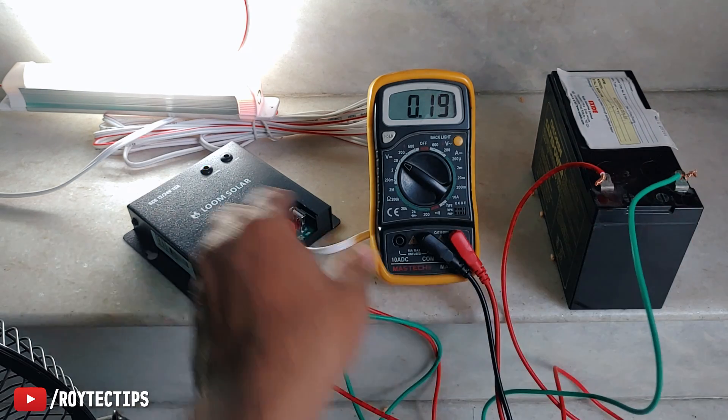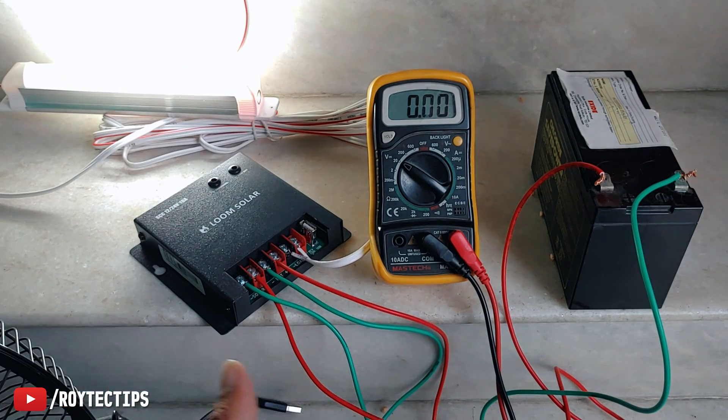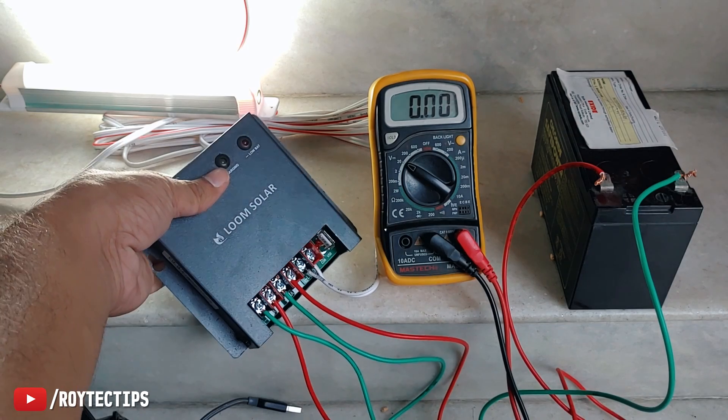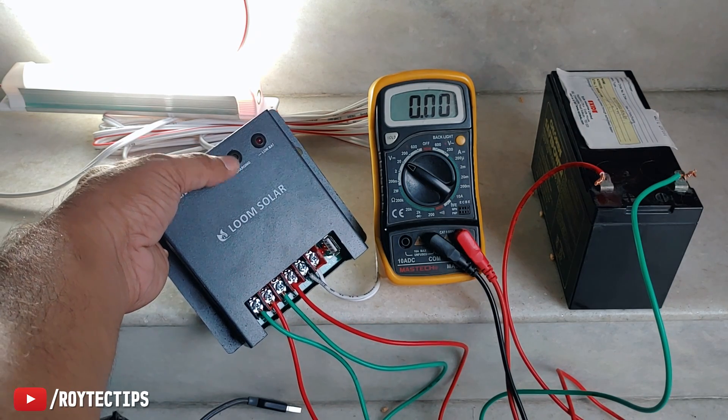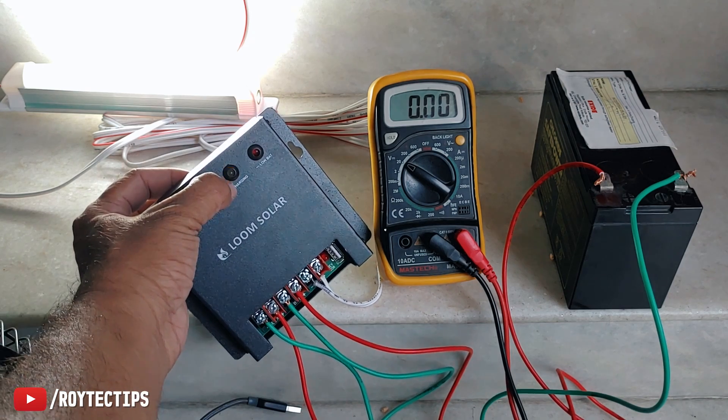But when I turn on any load the battery starts discharging — the solar input is not able to charge the battery under this load in the evening. The charging indicator is blinking instead of staying on continuously, meaning not much energy is coming from the solar panel. I'll test properly tomorrow when there's enough sunlight.